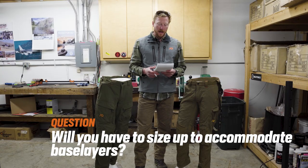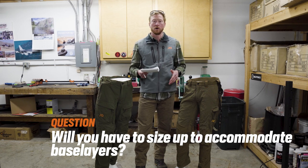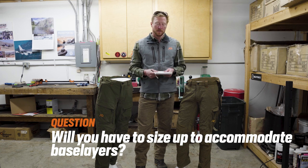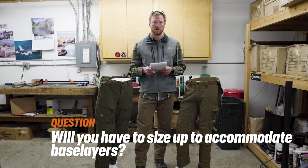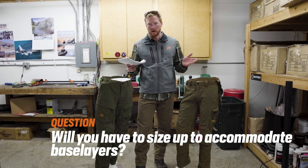A number of folks asked if you will have to size up — go up one size — if you want to wear any of our long john options under these pants. The answer is no, not at all. These pants are built to accommodate layering. Any base layer you want to wear under these pants shouldn't warrant a size change. You should stick with the same size you would generally wear in the pant.